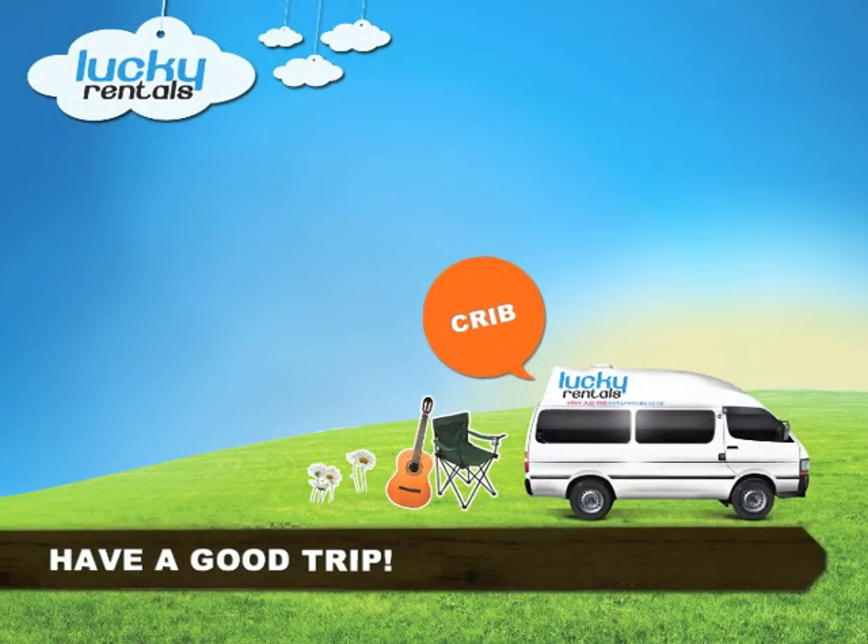Now that you have been shown around your home and know how to use all the equipment, I will love and leave you in peace to enjoy a New Zealand holiday. Take care and drive safely!